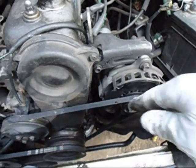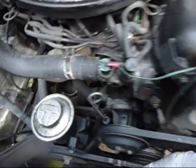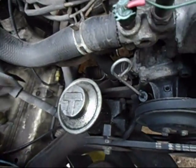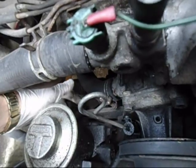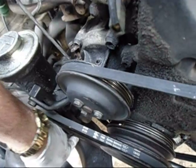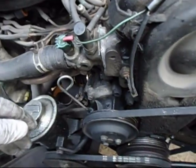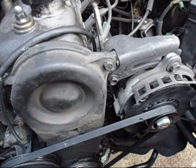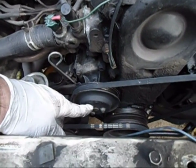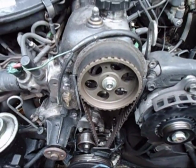I need to remove the alternator belt and the power steering belt. For power steering, remove that one, and down in the back there's one to loosen up, and there's one on the bottom underneath that you have to loosen so you can pull the pump out of the way. I'll be pulling this pulley off — there are three 10 millimeters on it — and then the timing belt cover.